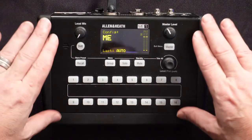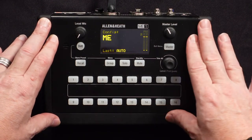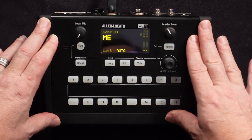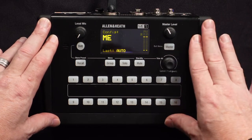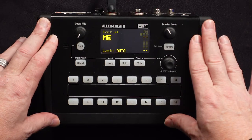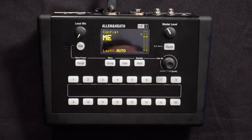As you can see here, I have my ME1 setup. It's plugged into my DLive system. Remember, this will work with any of the Allen & Heath consoles. And good news is that it will auto-populate whatever you've named those 40 channels on your console as the channel names here. So it's very time-saving.